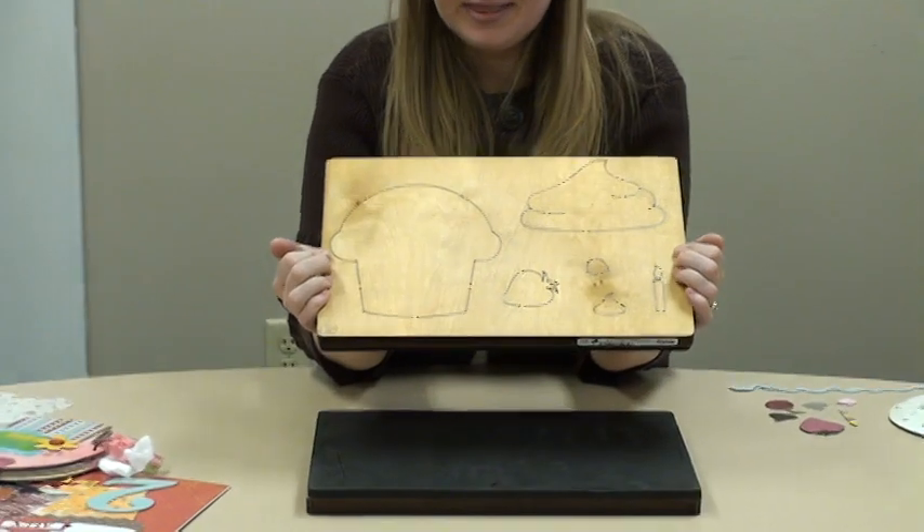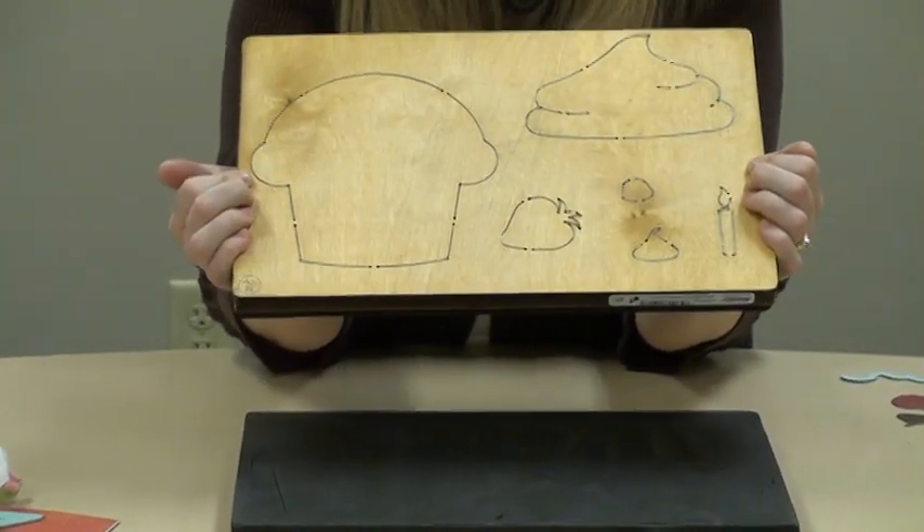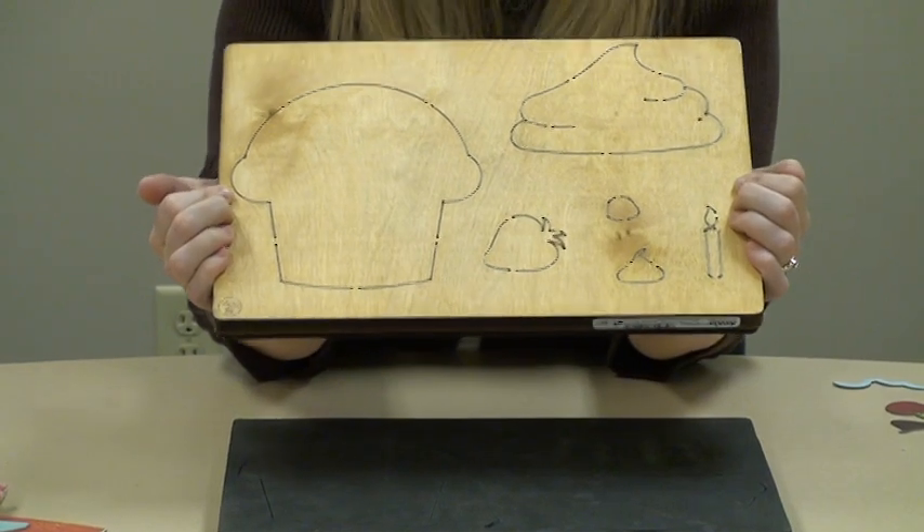Hi, I'm Tracy Armbrus, Senior Project Designer for AccuCut Craft. Today I'd like to show you one of our new albums. It's called Album Sweet Treats, and just like the name, it's about a cupcake and lots of little fun pieces to adhere onto that cupcake.